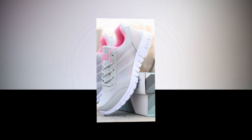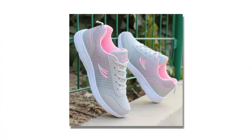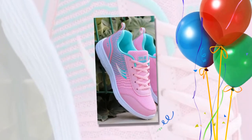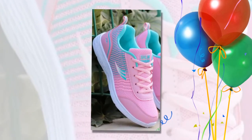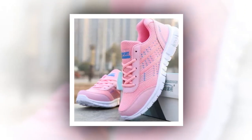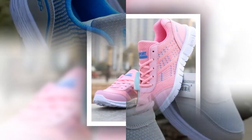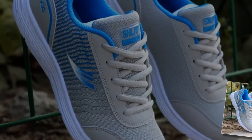Moving on to materials and comfort, these sneakers are crafted with a cotton fabric upper that's both soft and flexible, ensuring the shoe conforms comfortably to your foot shape while still providing ample support. The inside features a mesh lining that's highly breathable, perfect for keeping your feet cool and dry, especially during long hours on your feet. The elastic band closure offers a secure fit without the hassle of traditional laces — quick, convenient, and perfect for those on the go. The fabric insole provides a cushioned feel, great for shock absorption and overall foot comfort.